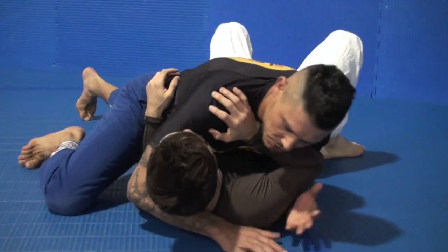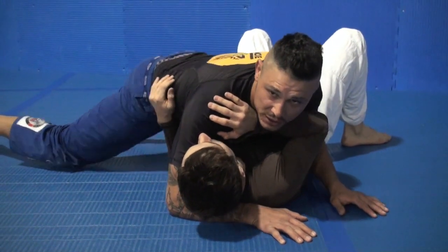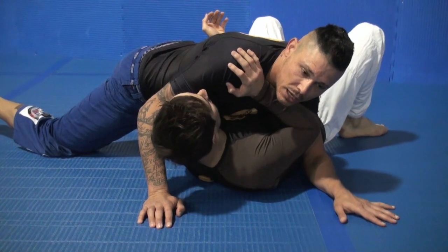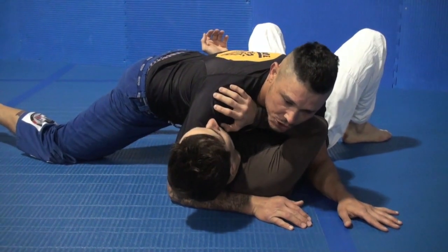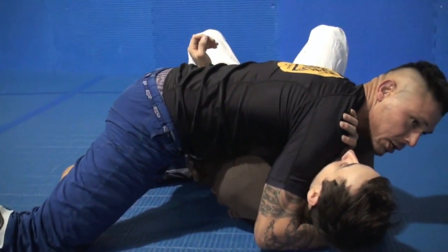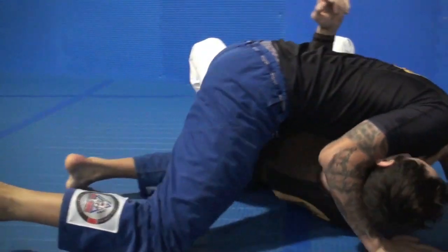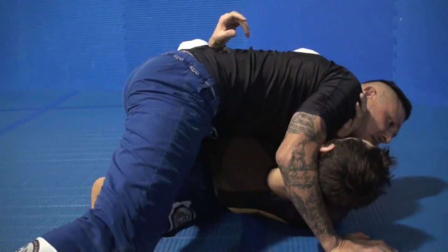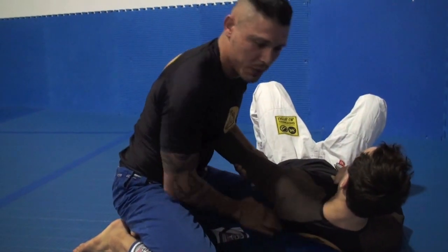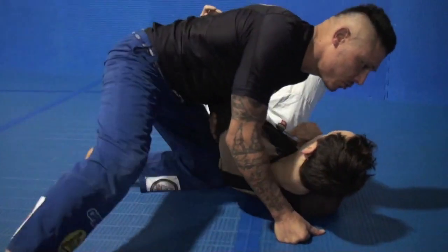Okay guys, we're just in side control here. This is a move I like to do when the guy is going to try to find the underhook over my opposite hips. When he does, he kind of starts to give this arm to me. I like to really get my hand to pull this arm a little bit over, so I can get my knee right close to the end of his knees. And I'm going to kind of window wipe my leg there.